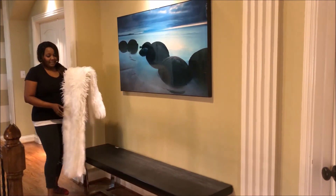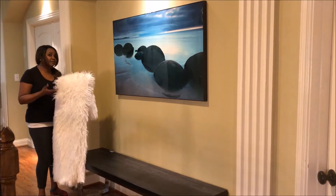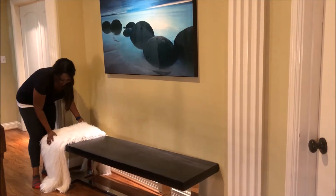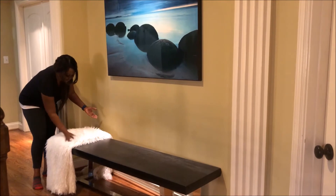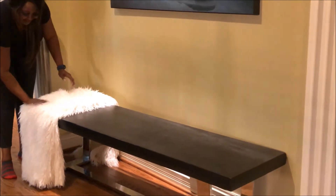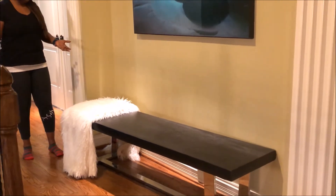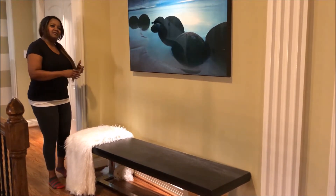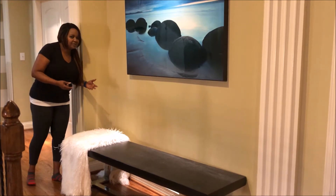I put a throw on it. This throw I got from HomeGoods, and you can find it in every color. It's up to you — if you love the fluff, you go this way, and if you want to tone it down a little bit, you go that way. It makes it very clean and soft. And every now and then, I add a small pillow on top just to give it a little better flair.